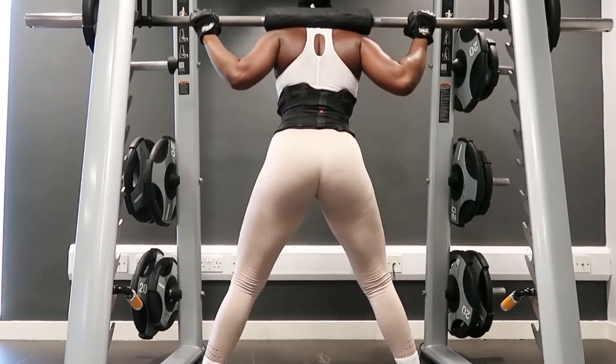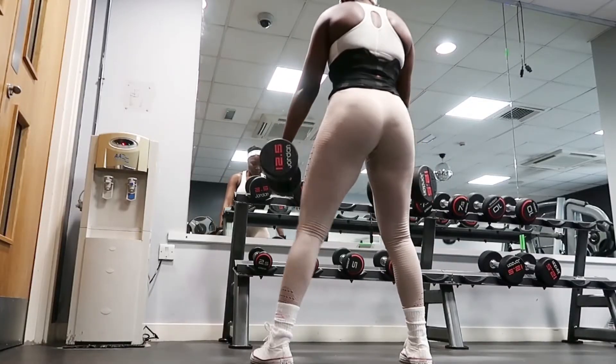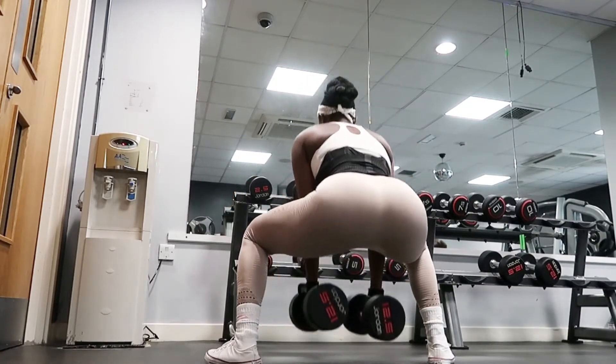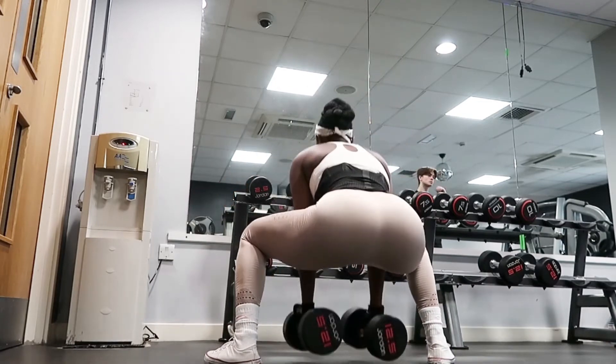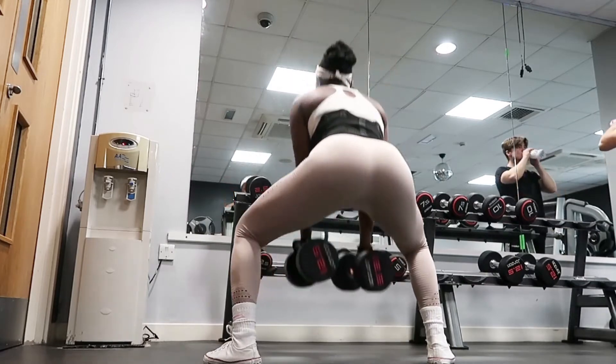Next I go on to dumbbells with squats. I go down holding those dumbbells and then coming back up — this is also squeezing my butt in, and at the same time working my quads. This is very good for leg growth too, so give this a go.